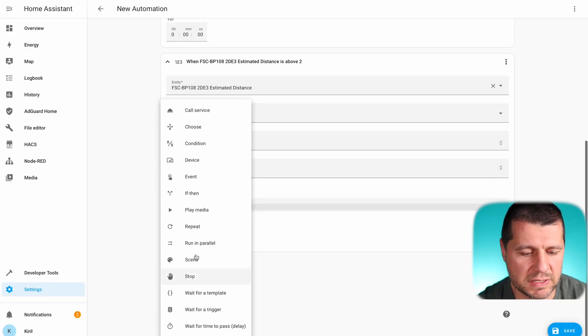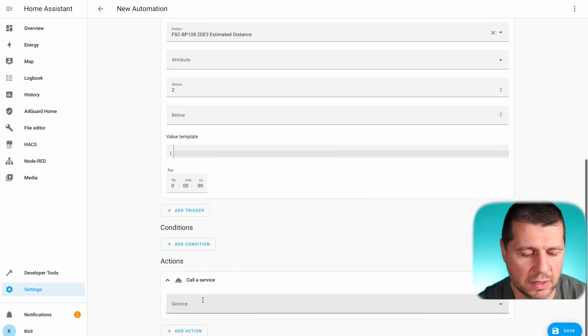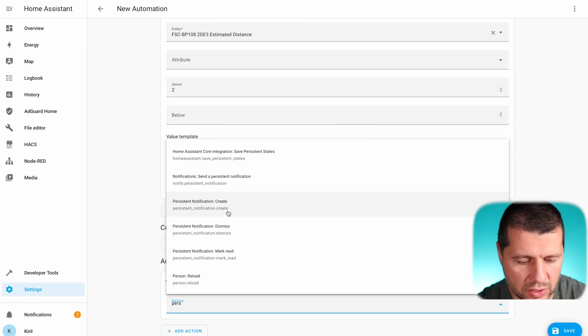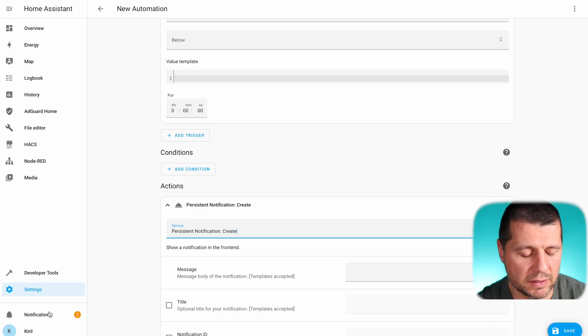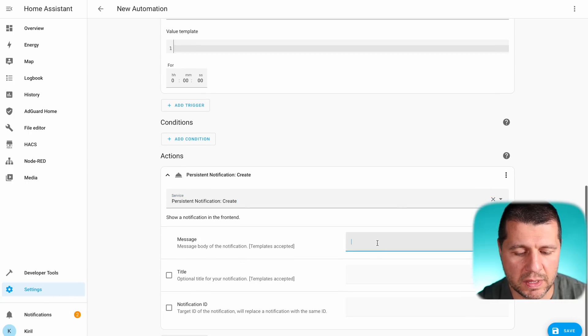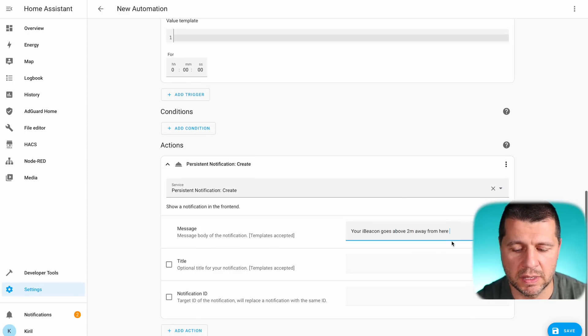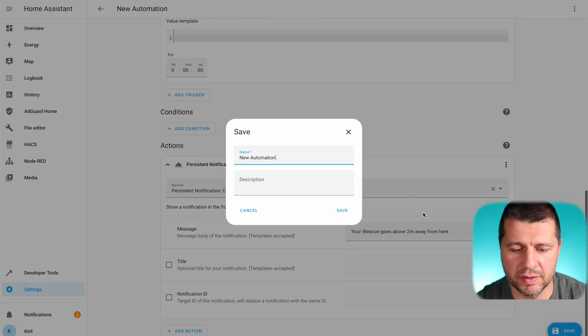I'll have no conditions for this automation. For the action, I'll use 'Call Service' — specifically 'persistent_notification.create,' which creates a notification visible right in the Home Assistant UI with the message: 'Your iBeacon goes above 2 meters away from here.' I'll click Save, name the automation 'iBeacon 2 meters away,' and click Save again.